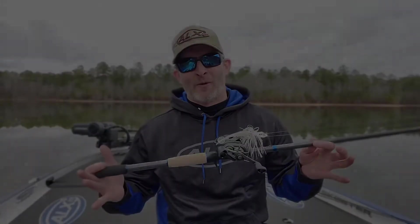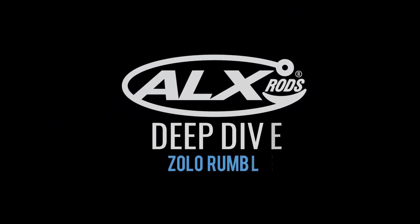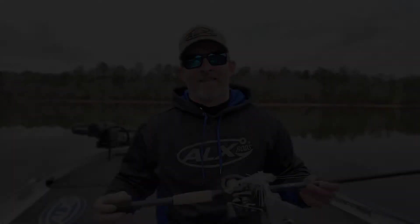Hey guys, it's Alex with ALX Rods, and I want to introduce the Zolo Rumble. The number one question that always comes up anytime I do a live, anytime I do a video, anytime we do anything is: what's the best bladed jig rod?